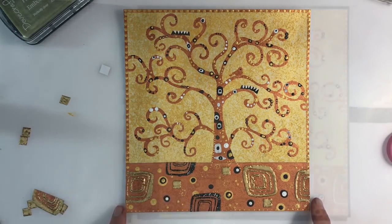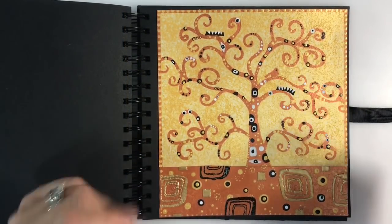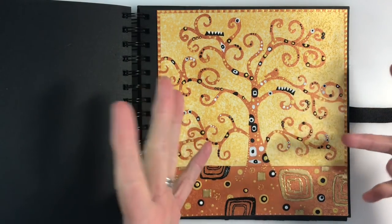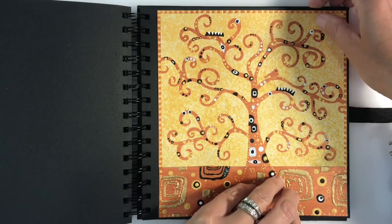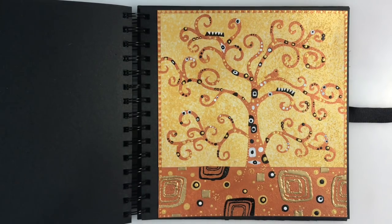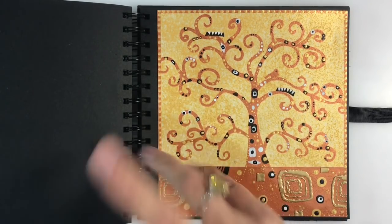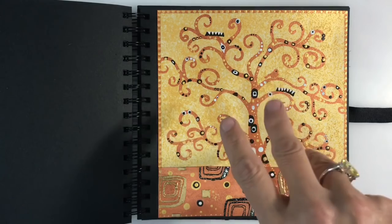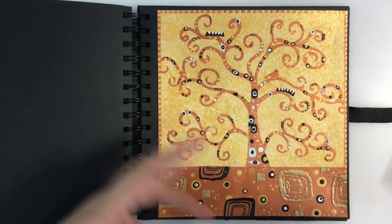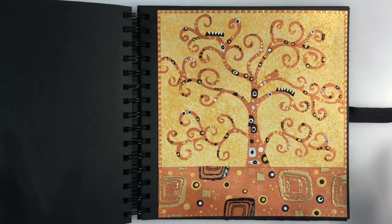I've had a play with composition and this is the design I've decided to go with. I'm placing them back on my page and then using some tacky glue to glue them down.